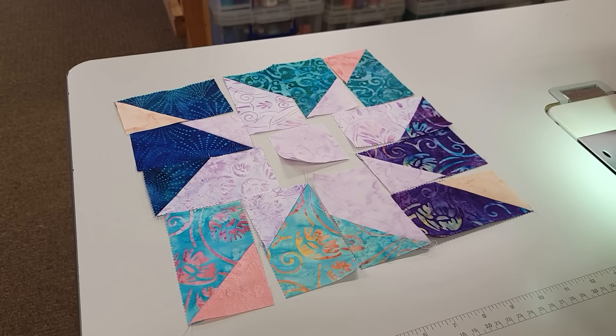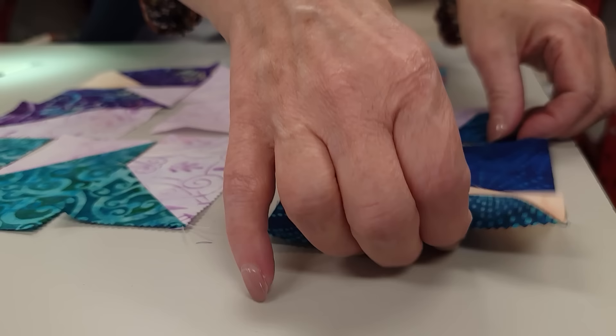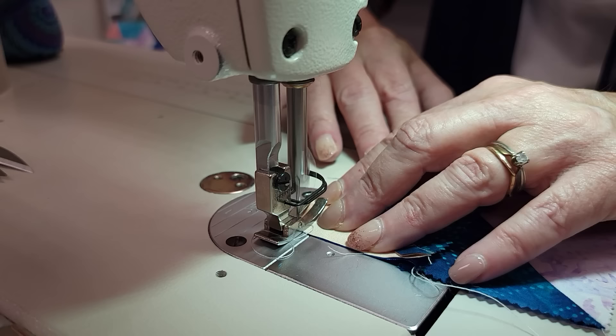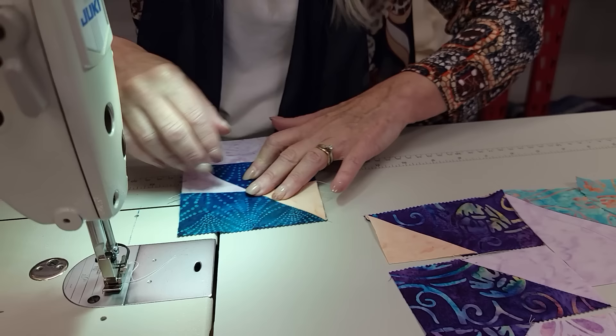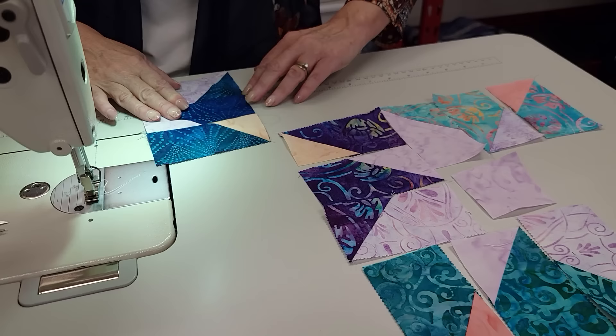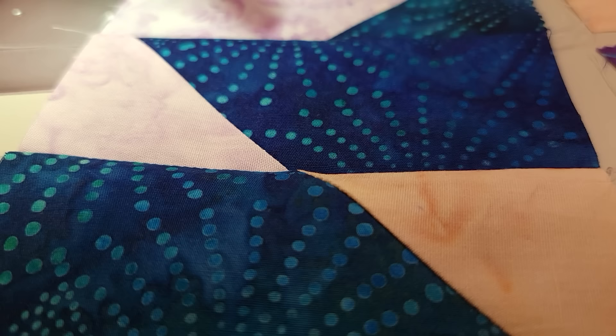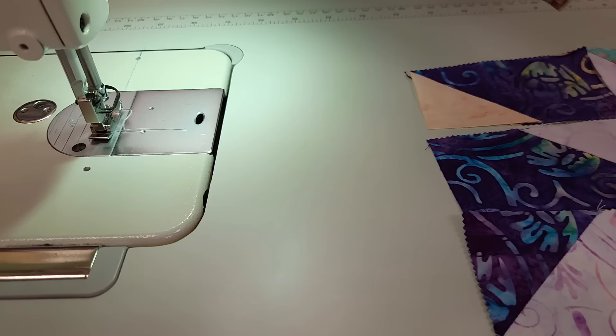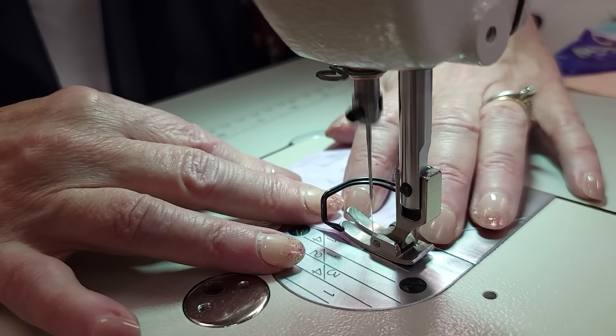Now we're just going to start putting pieces together — we'll start with these three first. These pieces will get ironed with seam allowances going that way. You don't have to remember this — the pattern has nice arrows that tell you which way to sew everything. And look how nice those matched up there. I used the sew-and-hope method here to get those matched up — I didn't even look, but when I stitched them they came out perfectly matched, so I'm very happy about that.